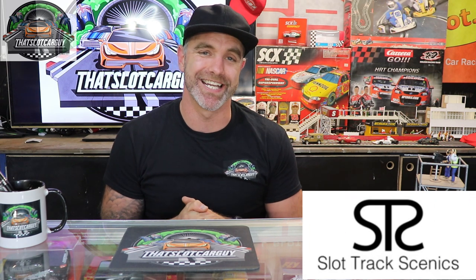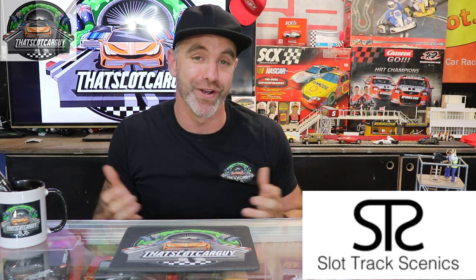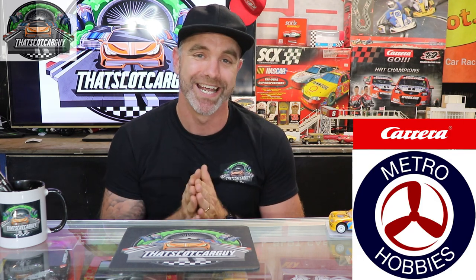G'day, Slot Car Guy here — welcome back to the delivery unboxing. Today I got a surprise delivery from Slot Track Scenics. I did not know I was receiving a package from them, so thank you guys for surprising me and for your continued support in 2022 on my channel. I've also got a Carrera Digital Slot Car to show you that I purchased from Metro Hobbies here in Melbourne, Australia.